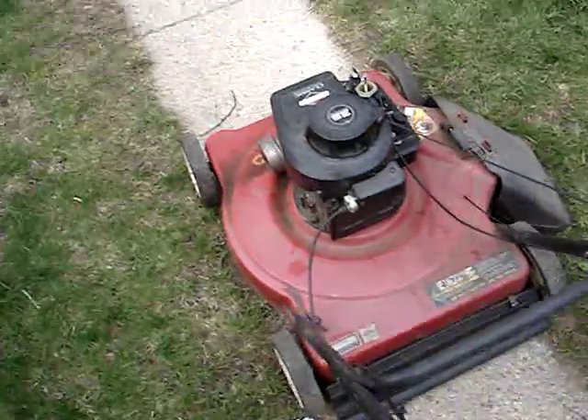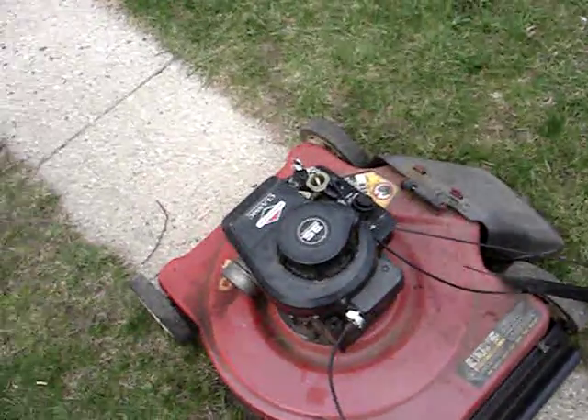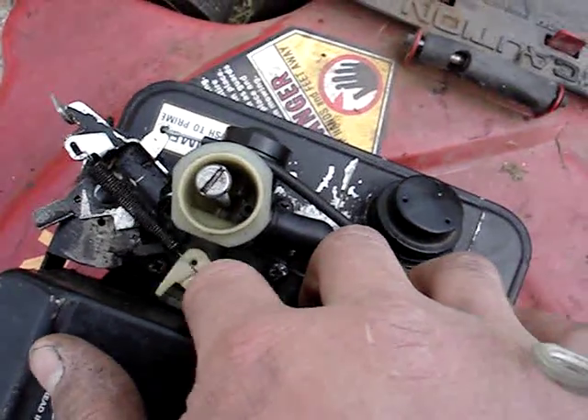Yeah, it runs great. The throttle valve on the carburetor seems pretty steady now.